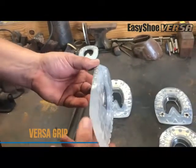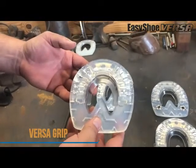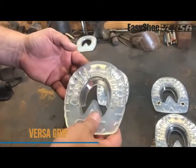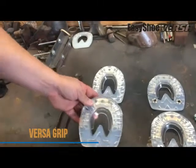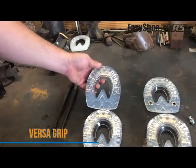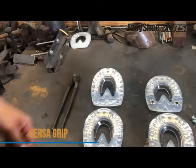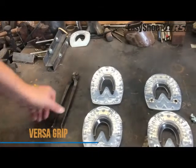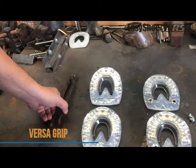These are a thicker pattern and these shoes are wearing fantastic — getting multiple resets out of them, I think you're going to be really happy with these. This whole line comes in a front and a hind pattern, and that hind pattern is pretty handy when you're working on maybe some club feet and obviously for hind feet.